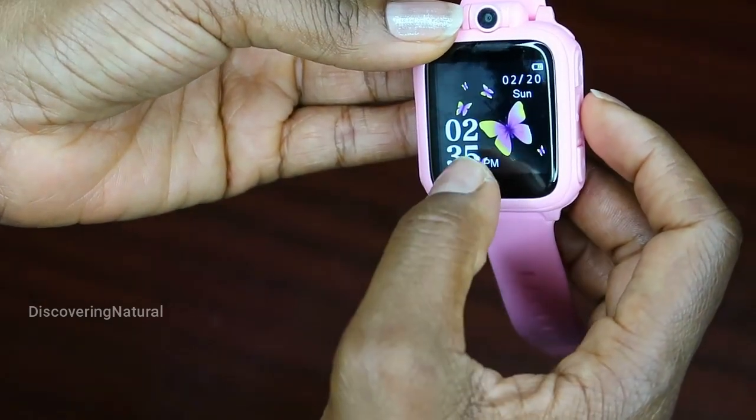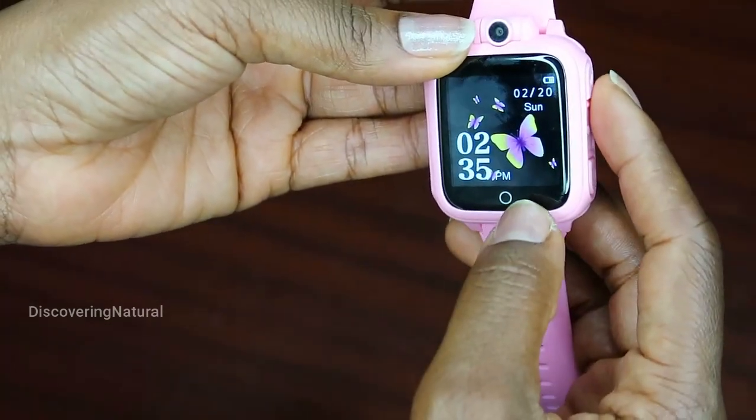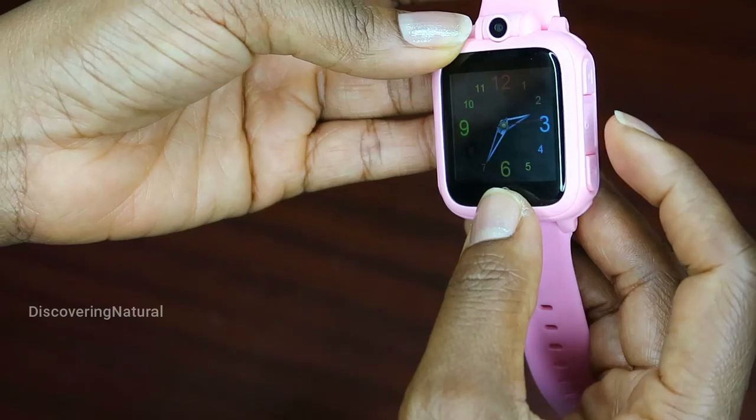I need to change that time, and it does show the date. This one is in pink but it also comes in blue.